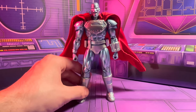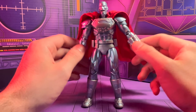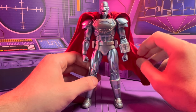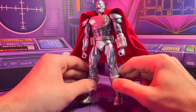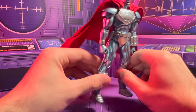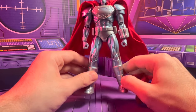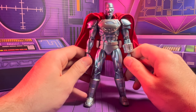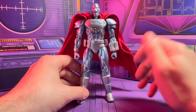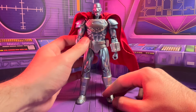For my final thoughts, I really like this figure. I really like the articulation — you can get him in any pose you need, especially with the flexibility in the arms. You can get some really neat poses with him and that hammer, which is one of my favorite parts of the character. I really like these head sculpts. I wish they would have included an unmasked one, but maybe someday. Overall I like the accessories, though some of the hands are a little unnecessary — I'd rather have had a good pair of flight hands. But I think this figure is worth every penny and he's going to look great on my Superman display.